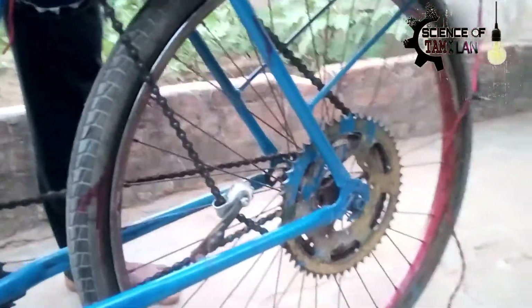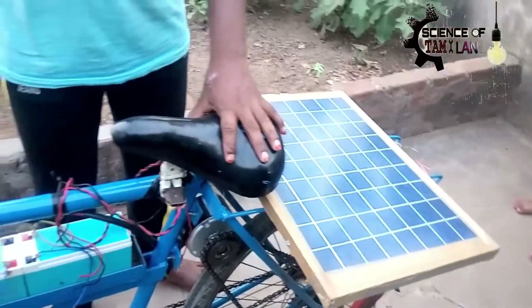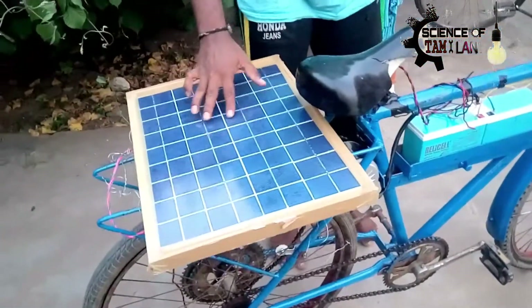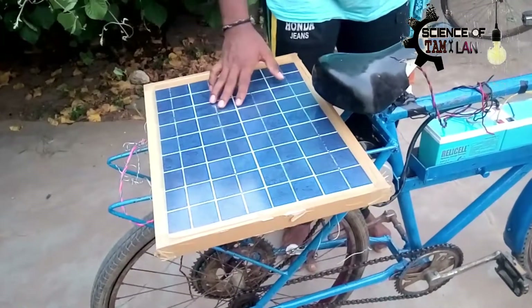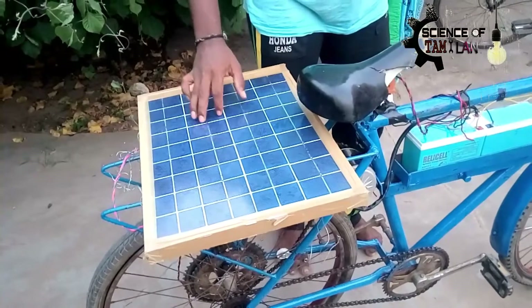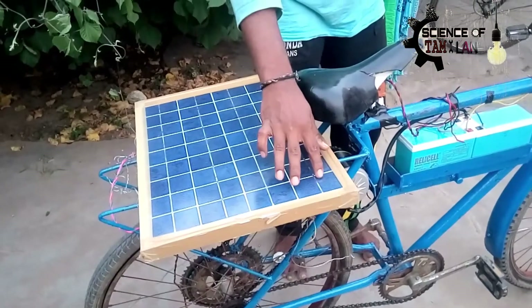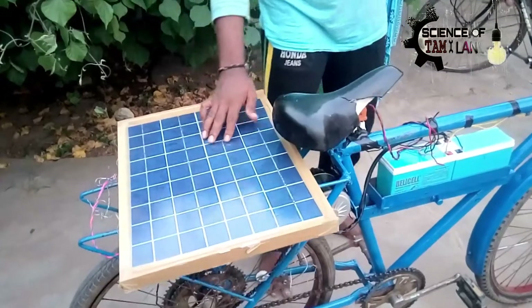Let's see how we are doing the solar cycle. The voltage is a power voltage. When I use the solar panel, I am going to need a power output voltage. We can charge the power step.